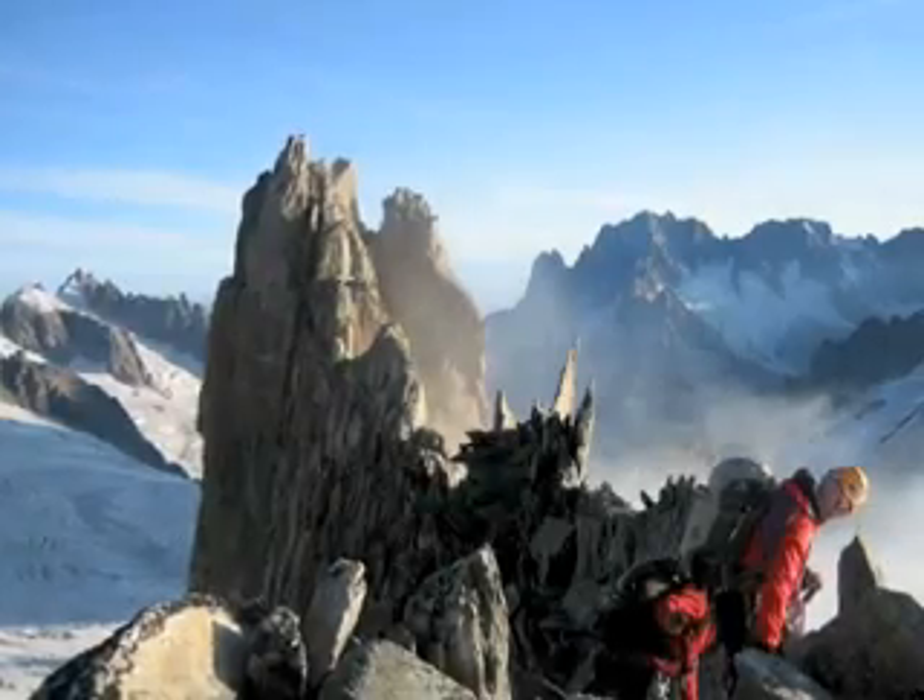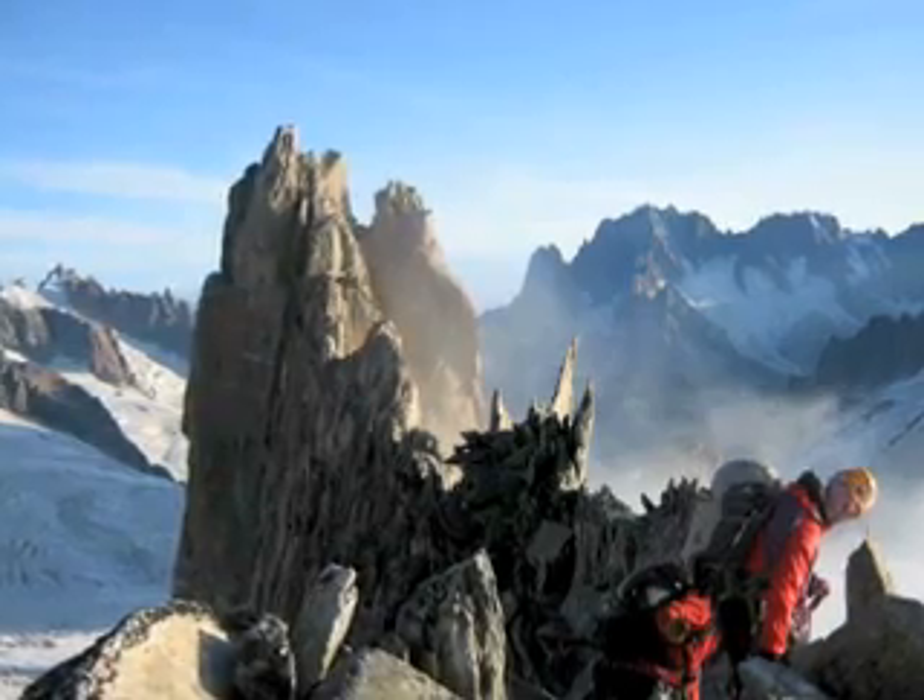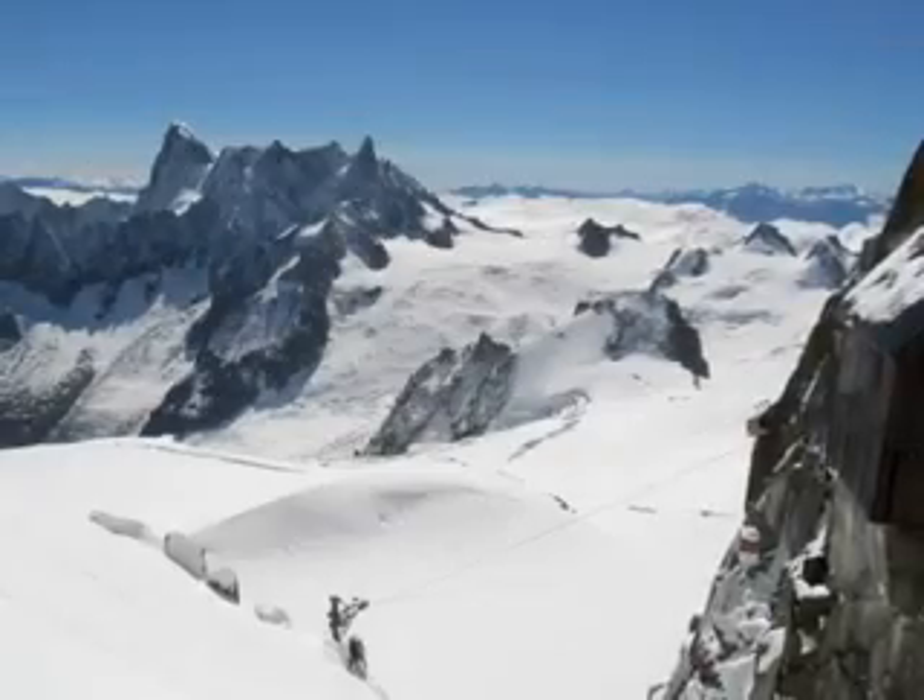Greetings from Chamonix, France. I'd like to take you through the steps to take a bearing from a map and to put it out into the field.